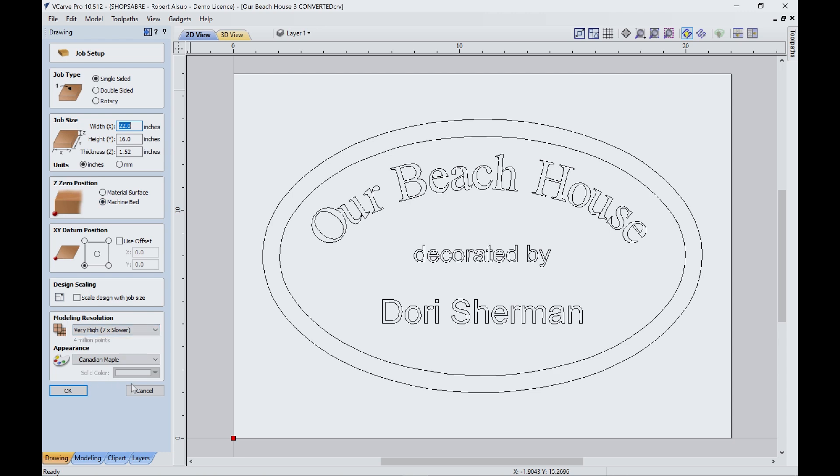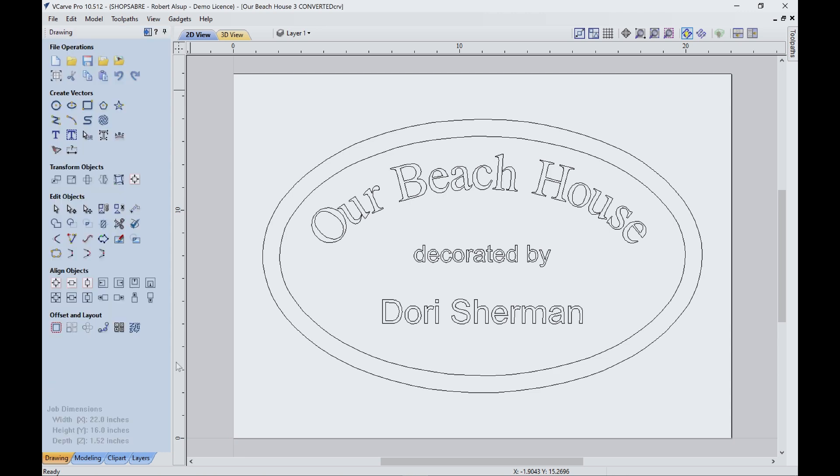We'll hit okay and select that. Now we need our graphic. It's an oval sign. I drew the oval with the oval tool over here, and one of the hardest things I find is getting the proportions right. So I used the golden mean rectangle to determine that — that is 1 to 1.618 — and that produces something that's very pleasing to the eye. It's all over nature, so that's where that came from.